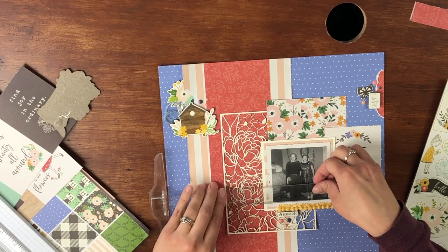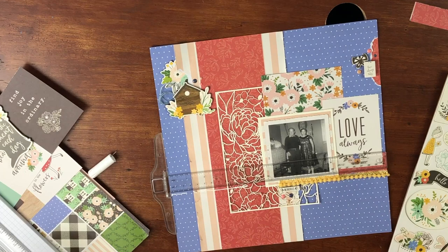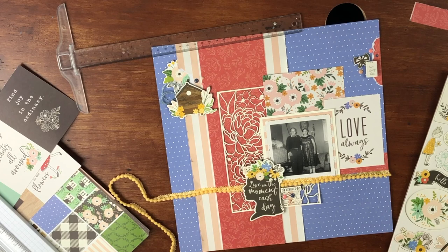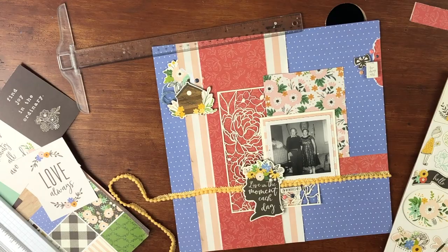I played around with a 'Love Always' cut apart and I did like the way that looked — now looking at it, I think it really looks good — but I don't end up using it. What I decided to do with that yellow strip was carry it all the way across the rest of the page. I think that's what made it look out of place before — it was just on the right side. I struggled a bit getting it glued down, but once the tacky glue dried, it was fine.